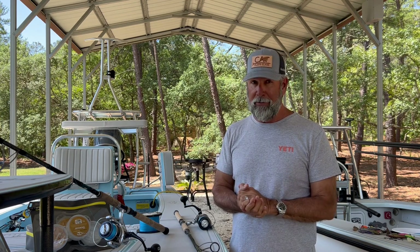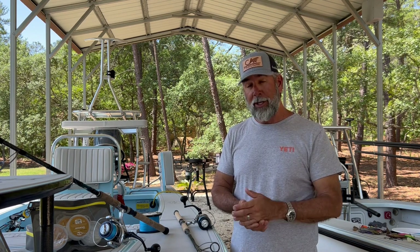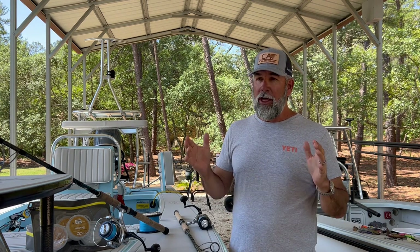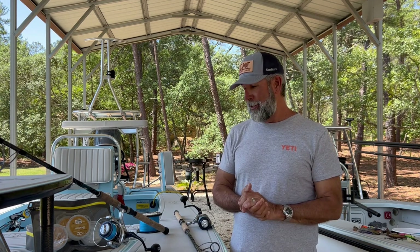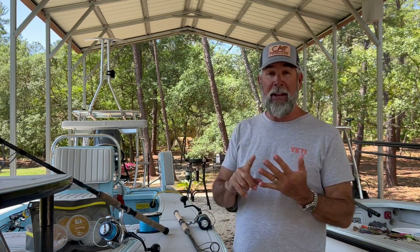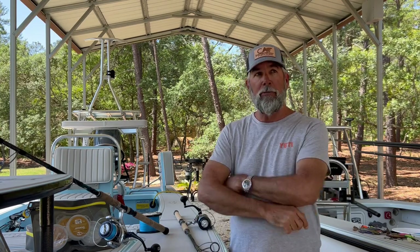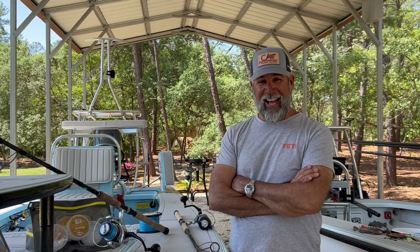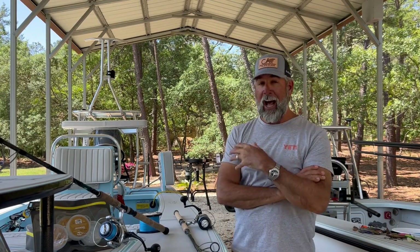I set these rods up to live bait fish. The last video was on artificials, and I have one more coming for baitcaster fans, but this one is the traditional setup we use here in Florida for catching big tarpon. This is for folks that like to use threadfins, pinfish, mullet, ladyfish, and crabs — blue crabs, pass crabs, whatever you decide. These setups are designed to fight fish, and fight them well.